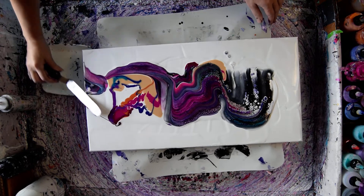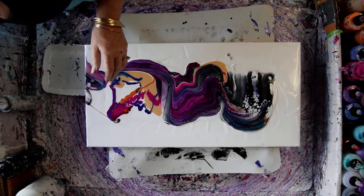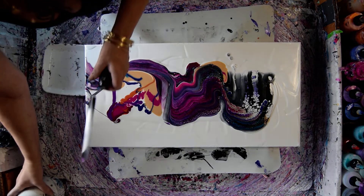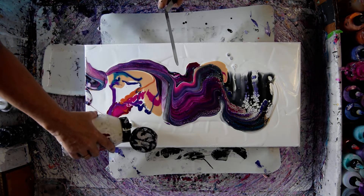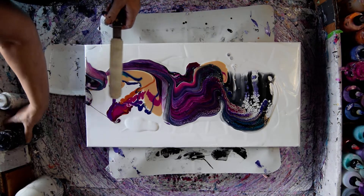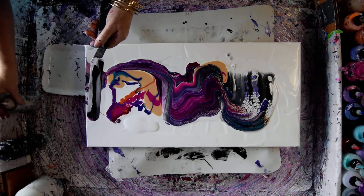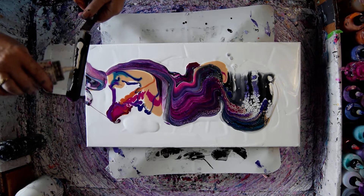I'm just going to take my residual paint and probably load up my palette knife again. Maybe if I put a little bit more paint up there and start there, that could help me with my desired result. This time I'm going to put the Pearlescent Teal.